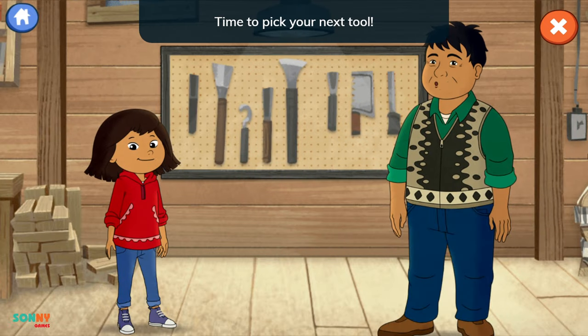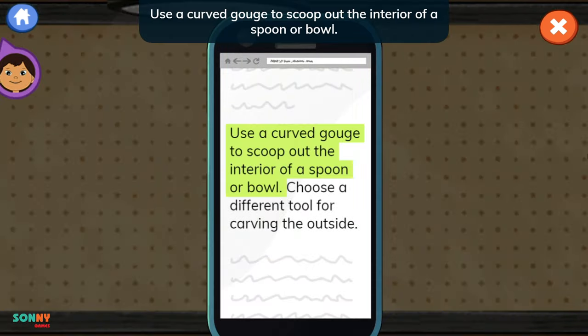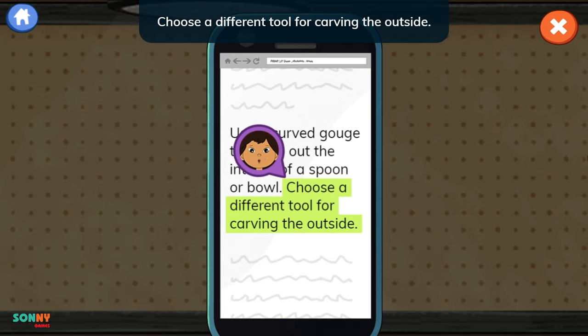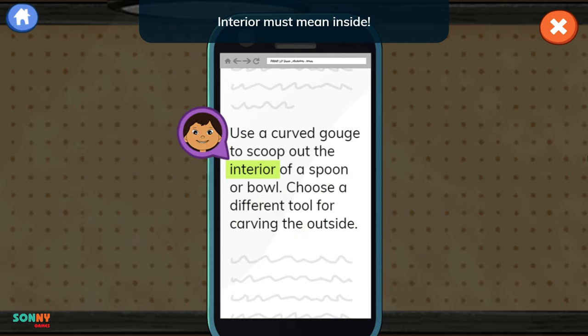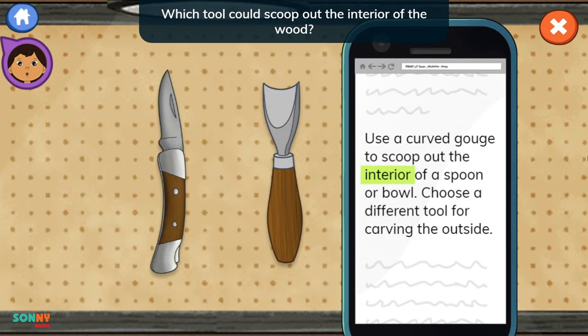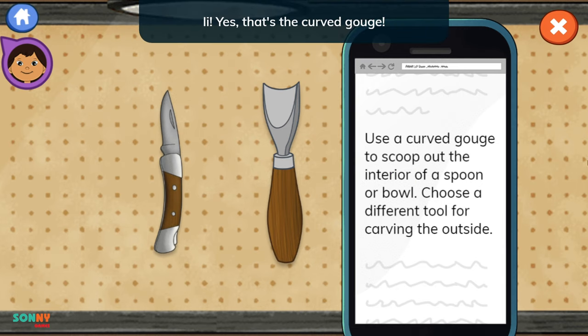Time to pick your next tool. You'll need a curved gouge. Let's read about it on the website. Use a curved gouge to scoop out the interior of a spoon or bowl. Choose a different tool for carving the outside. Interior must mean inside. Which tool could scoop out the interior of the wood? Yes, that's the curved gouge.